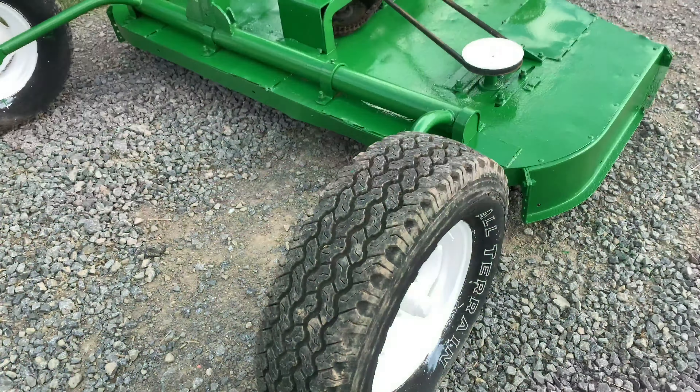So this is the finished product — looks pretty good. Got a little bit of paint on the tires but not much. Whatever you do, do not ever use a spray can and get overspray all over the tires — that looks terrible, it never comes off. It's not good practice.